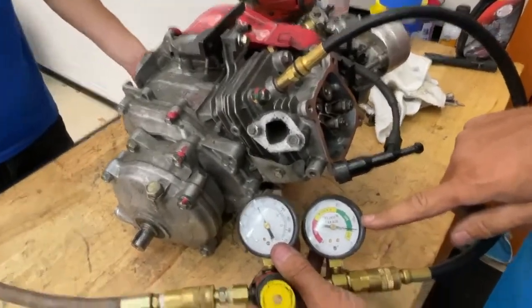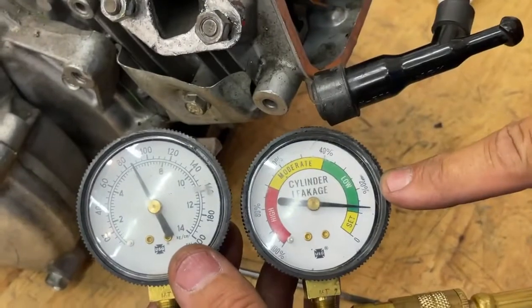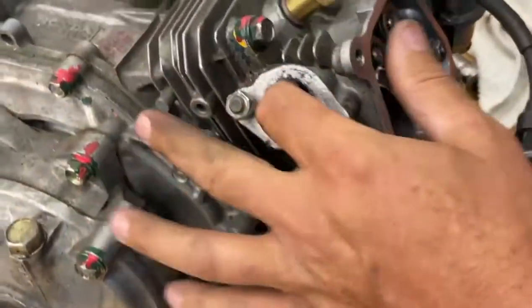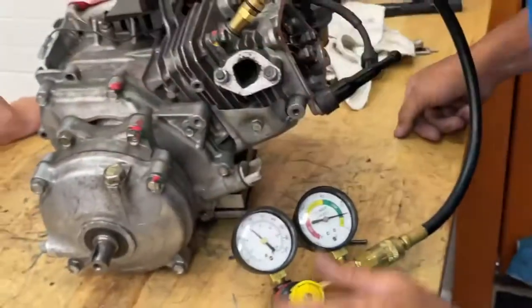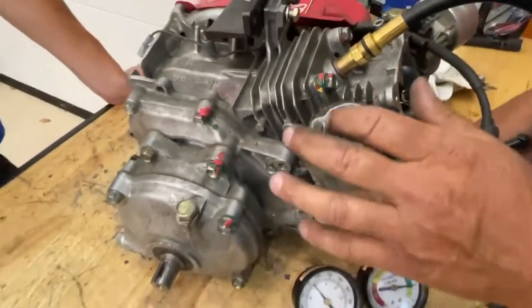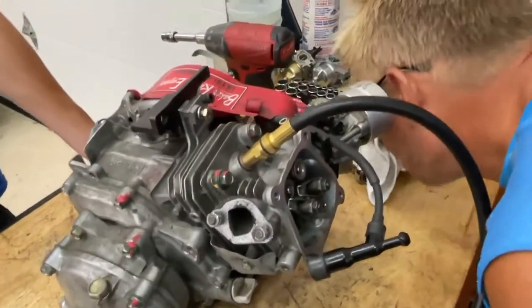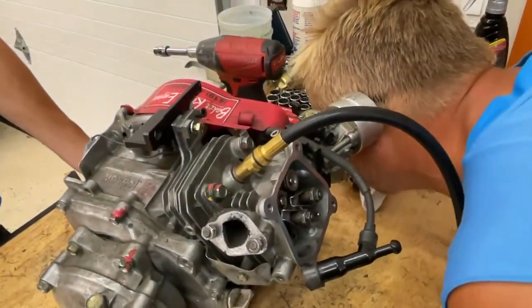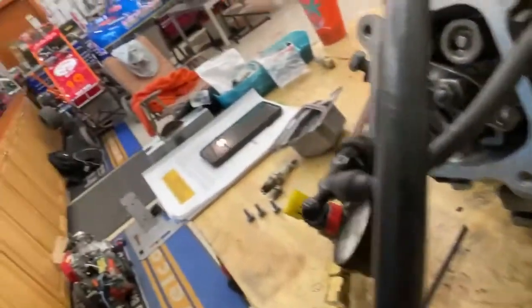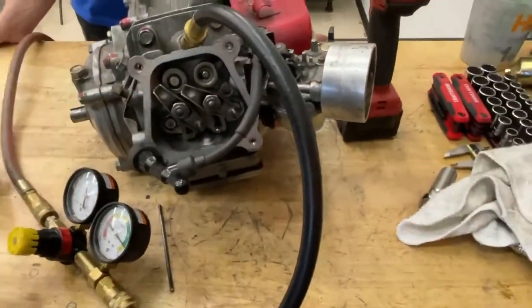Now we have the gauges set. I can hear it leaking, so let's see where it might be leaking from. That's the exhaust valve right there — if you put your ear to it, you might hear that it's leaking a little bit. That's not bad. And if you put your ear to the carburetor side, you can hear that's leaking. It's usually the exhaust valve that's leaking.